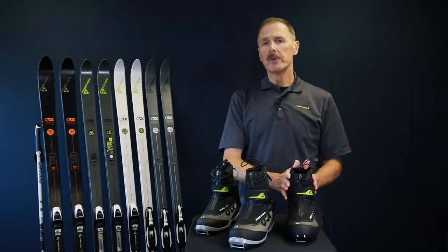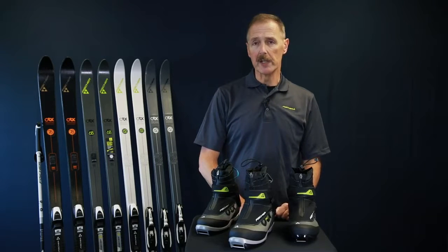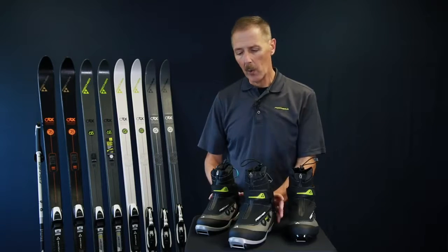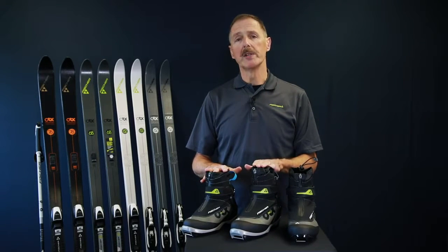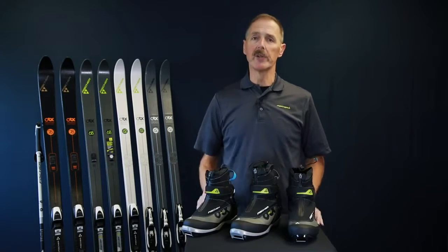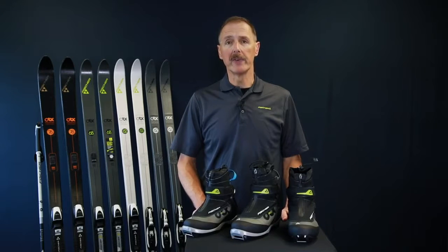The touring sole boots are done in one fit, so you have a unisex fit on that one, although the smaller sizes are narrower for women's. When you get into the BC soles, you'll have a men's and a women's choice in both the 3 and the 5 Series, the women's being a narrower cut there as well. But realize there is overlap in sizing, and if you've got a wider foot as a woman, you can also check out the men's fit.